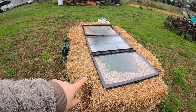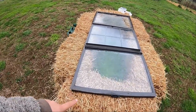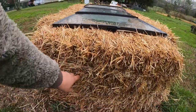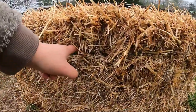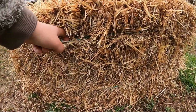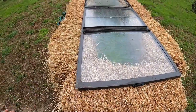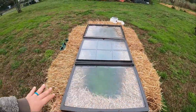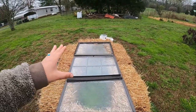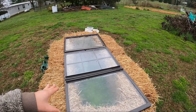All right, we've got six straw bales here — they're regular straw bales and we've turned them up with the strings on the outside. That's because when it comes time to plant we're going to plant up on top. There's preparation that you have to do to these straw bales to plant in them, and I'm going to take you step by step through that process. But right now let's look and see what we've got inside this cold frame.